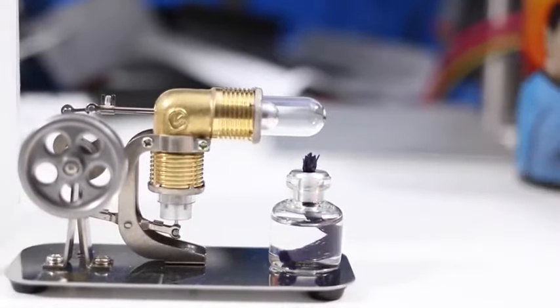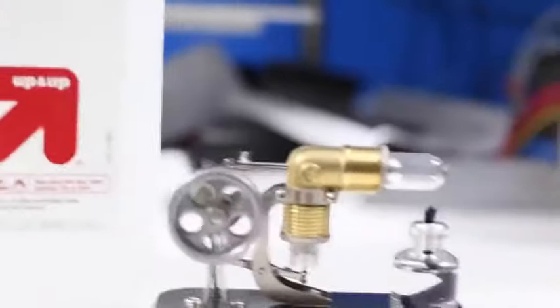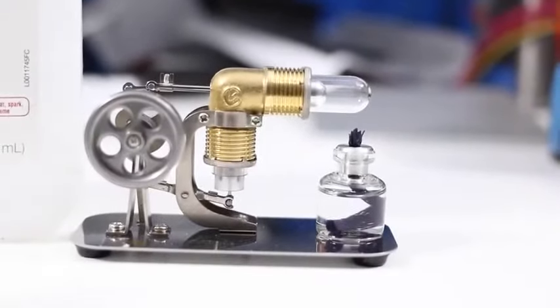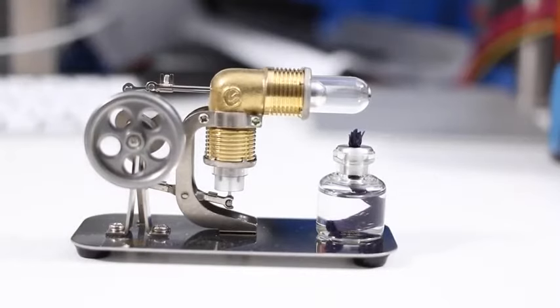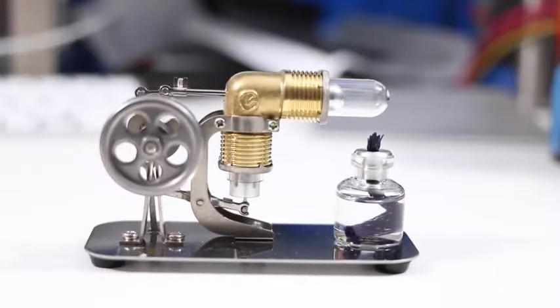We're running it again off of 91% isopropyl alcohol. You can pretty much run it on any heat source. I like to use isopropyl alcohol because it's really easy to get — I picked that one up at Target. And it is quite easy to use.